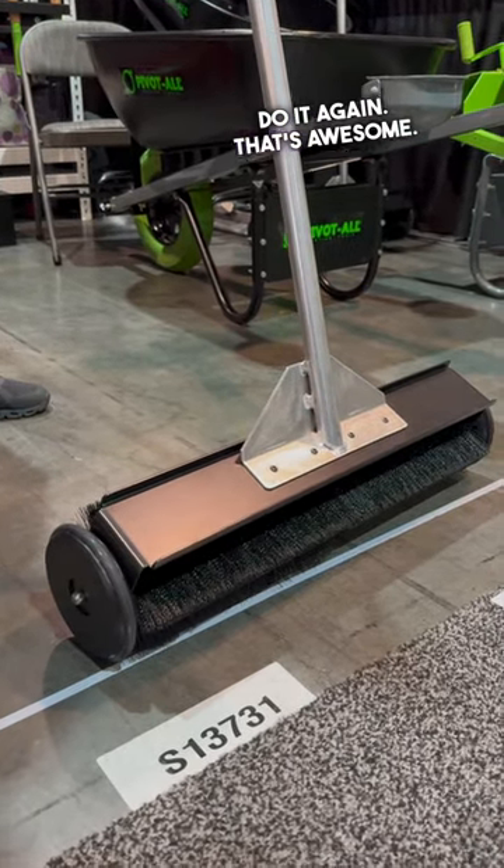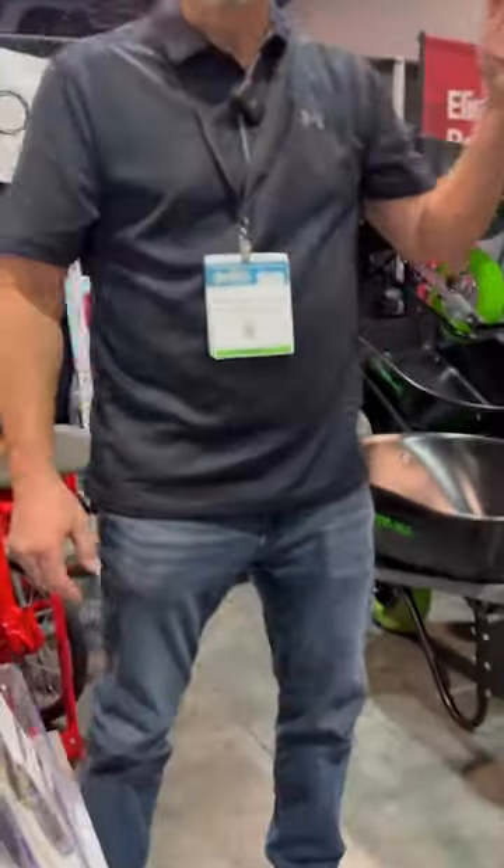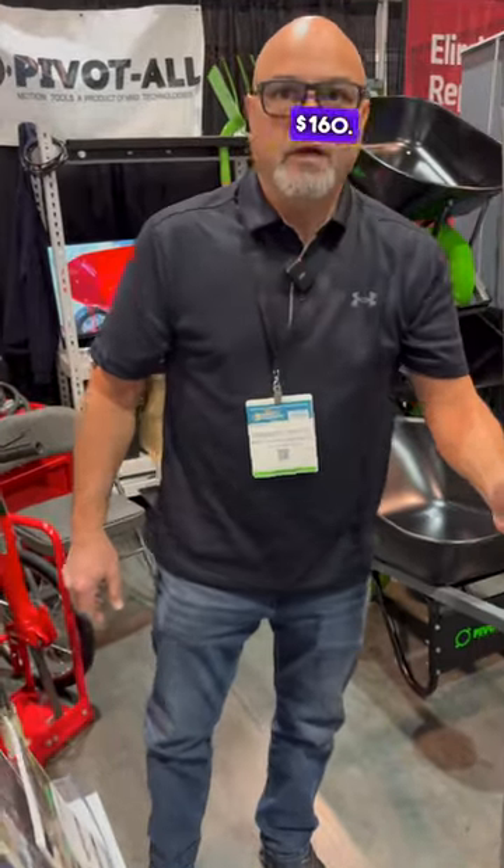That's awesome! Where can you find it? Live at allomotiontools.com. And the price point is $160.